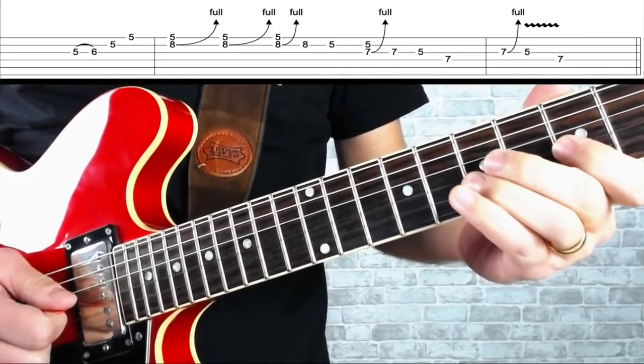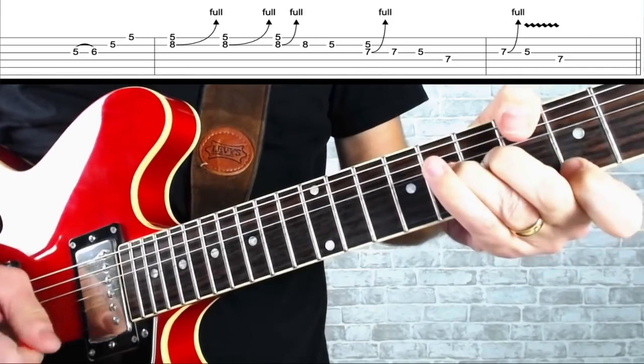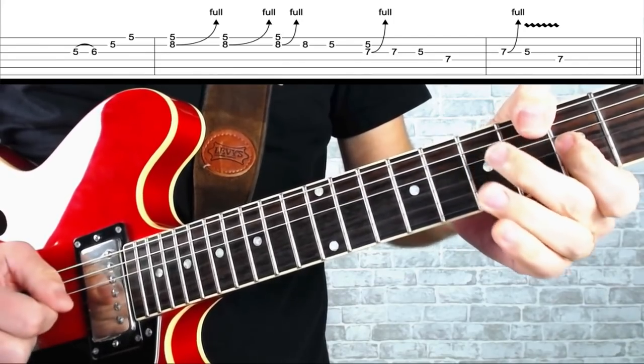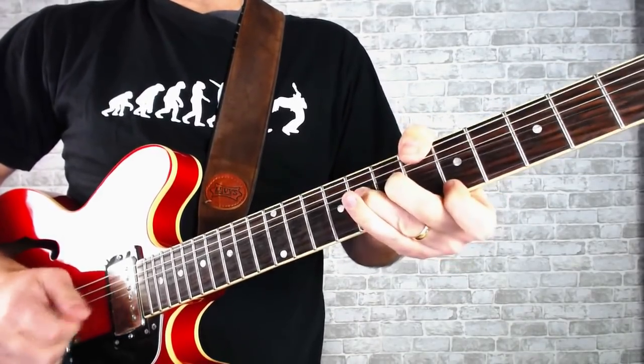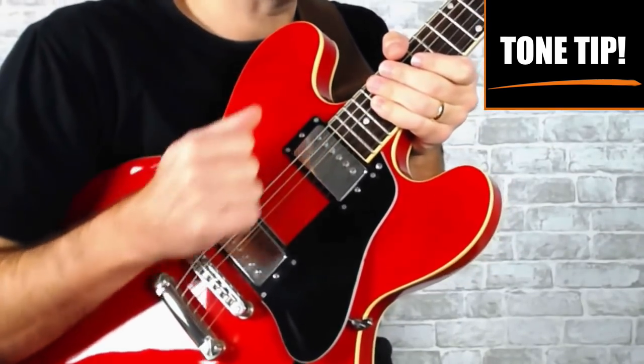Watch the fingering there — you'll notice sometimes I'm crossing over with my second finger onto the D string. To get a sound that will work well with these licks, you want to use your neck pickup on your guitar, preferably humbuckers, but single coils will also do it, and not too much distortion. A lot of the time when we play blues there's a bit too much drive. Just a touch of overdrive will work really well, maybe a little bit of reverb, and that'll set you up with a good sound for these licks.